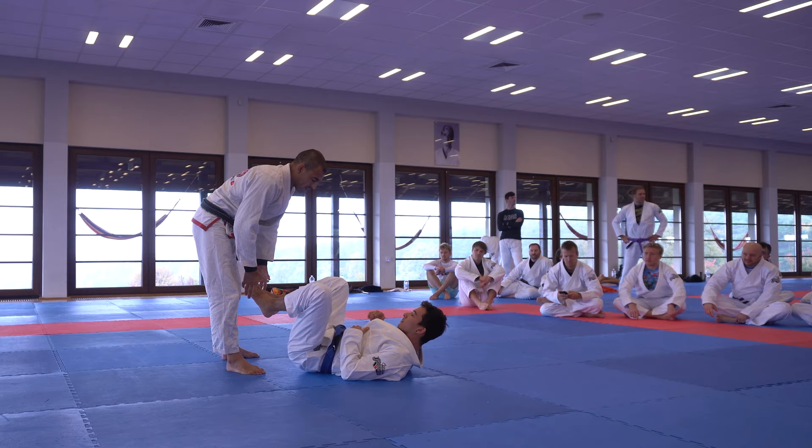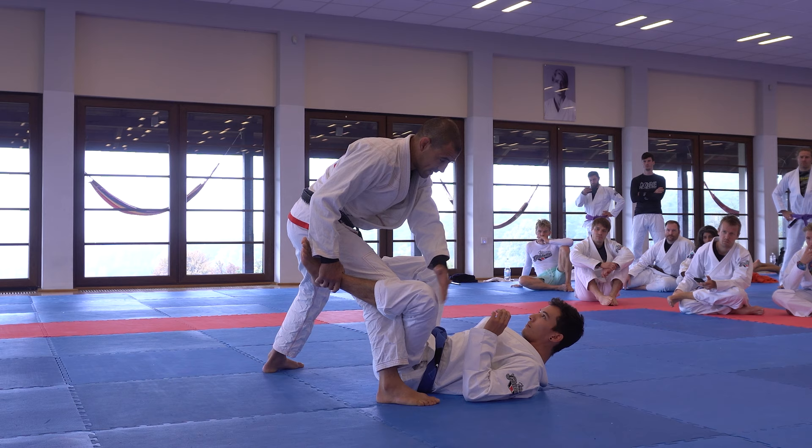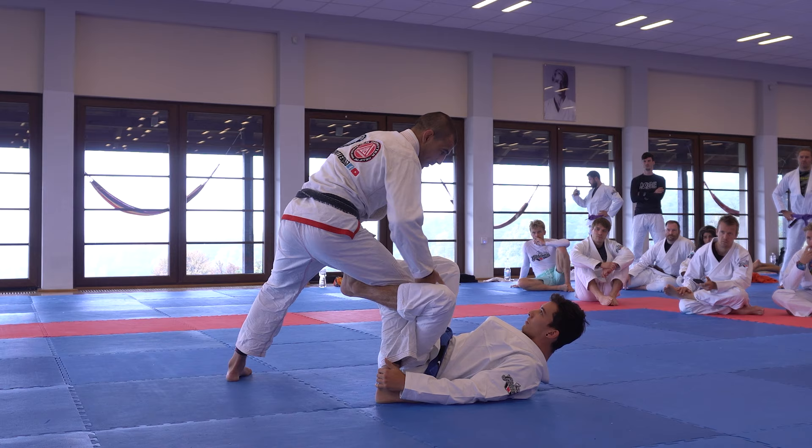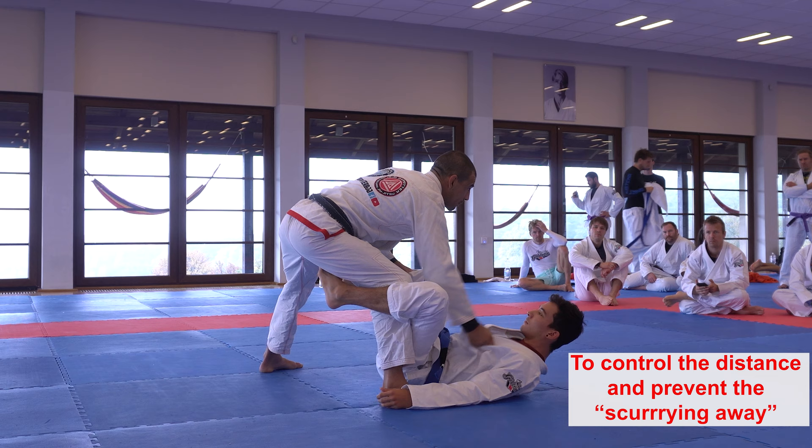The first spot we're going to start from — it doesn't really matter where you start. You can put it from De La Riva, for example; it's an easy spot. This is De La Riva, and if you go inside that would also be De La Riva, but when I'm already on the losing edge. If I keep my knee outside, this is actually like a neutral guard. The idea is this hand is going to be my sword — I'm going to catch his collar — and my other hand I'm going to use as a shield.